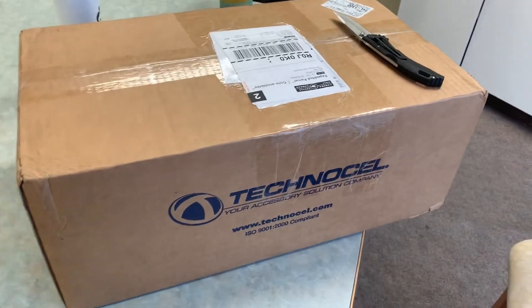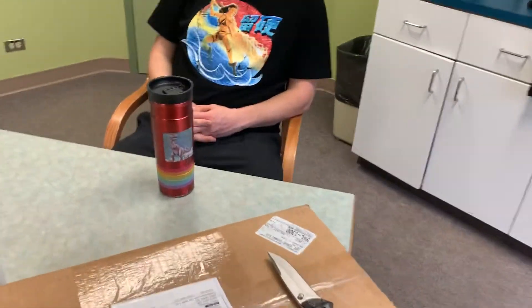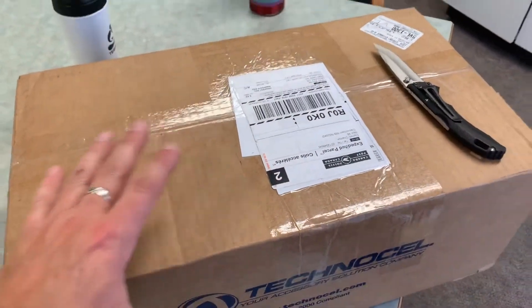All right guys, I just got a package in the mail and I also have my buddy Daniel here. Daniel is going to be in another small video segment featuring his homestead for his channel. He's going to be a new YouTube channel person and we're all going to support him guys.